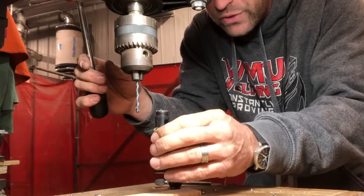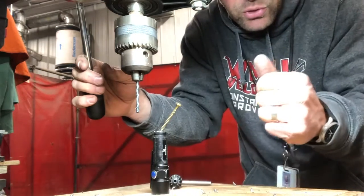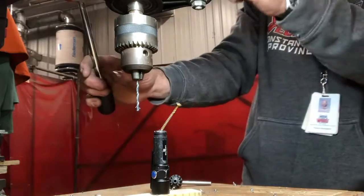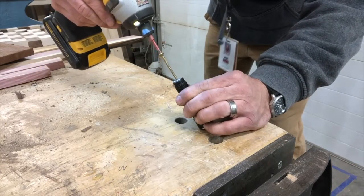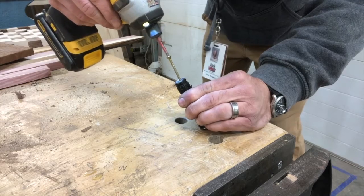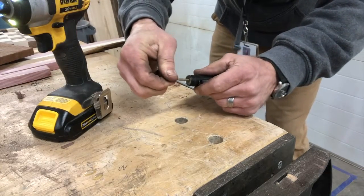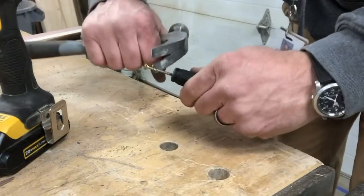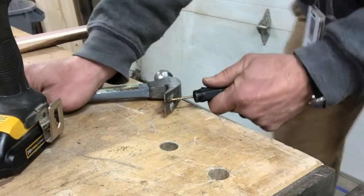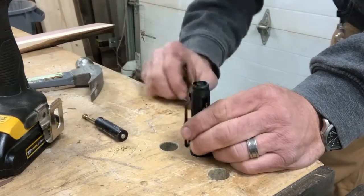Okay, so we've got our hole drilled. Now we will drive our screw in and try to pull it out. Now we're going to try to pry it out. Got it — got the battery out.